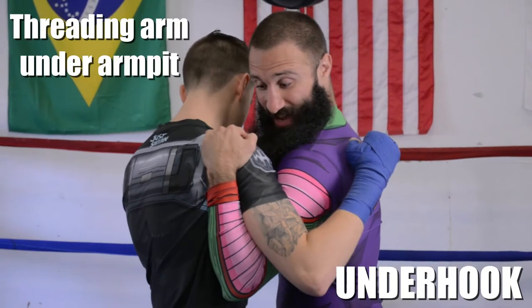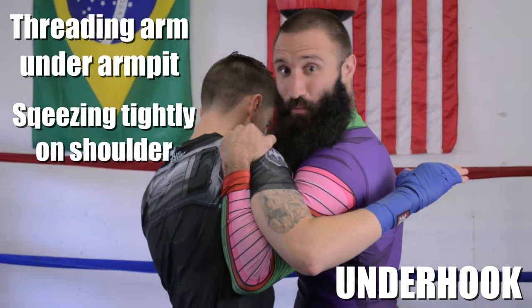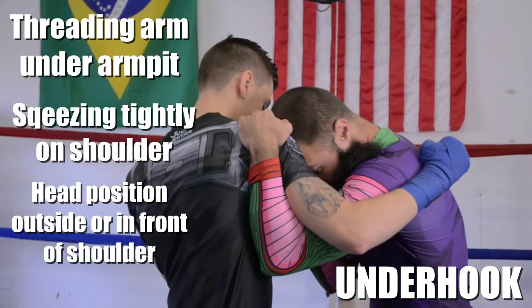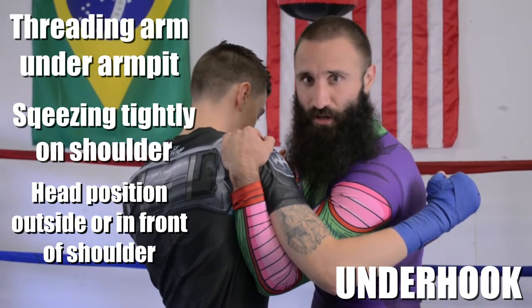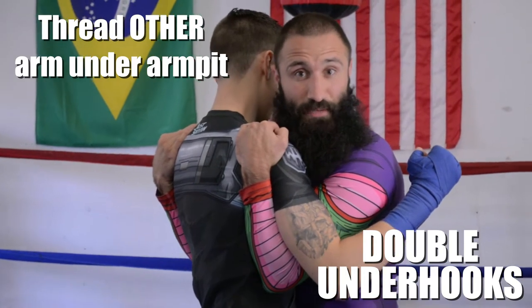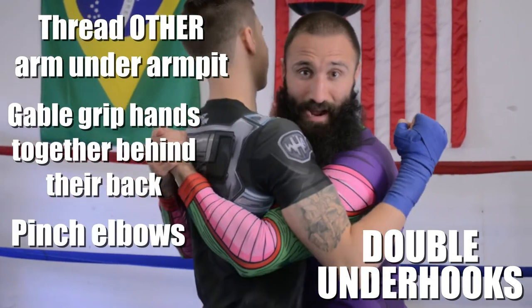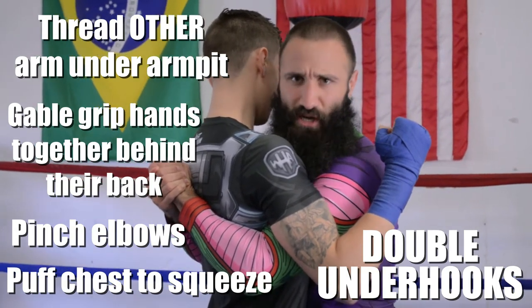A single underhook has me threading my arm under my opponent's armpit, squeezing tightly onto their shoulder and lifting them up and out of their base. I'm establishing a safe head position either outside of their shoulder or tightly onto the front of their chest. To make this a lockdown, I establish an underhook on the other side as well. I thread up under the armpit, gable grip my hands, pinch my elbows in tightly, and puff my chest up so this person can't escape and can't functionally hurt me.